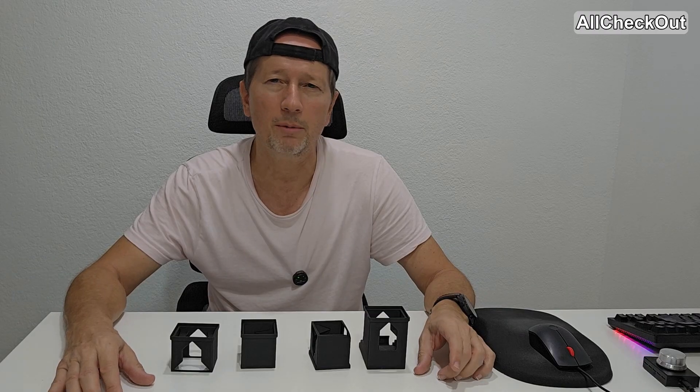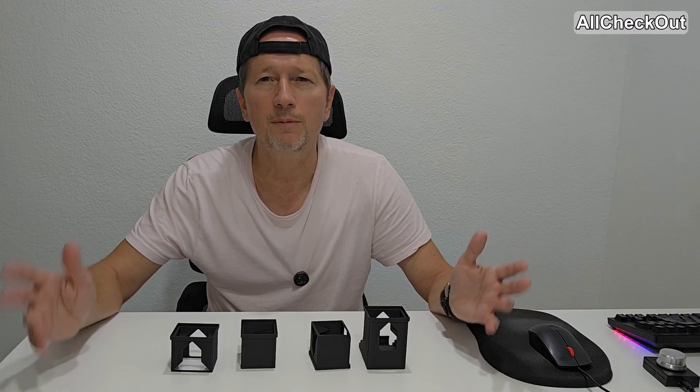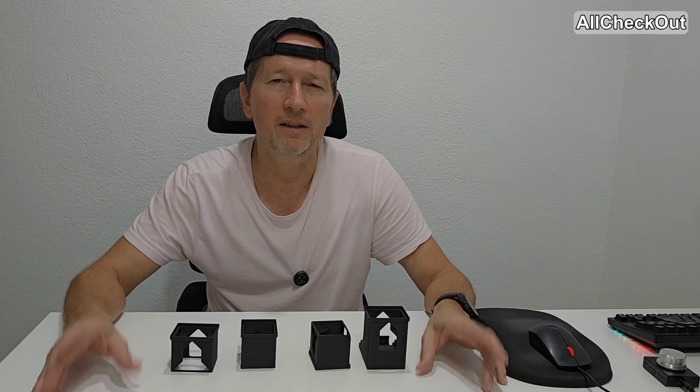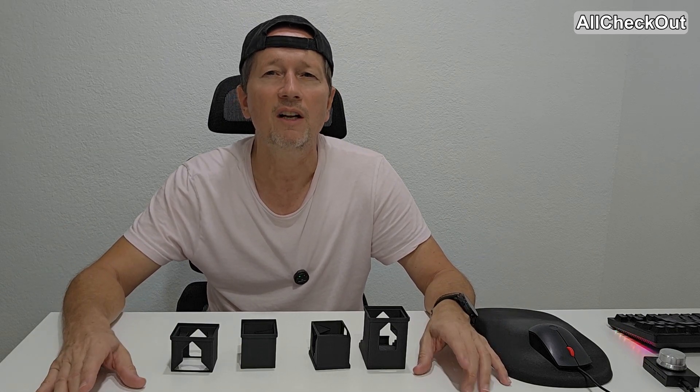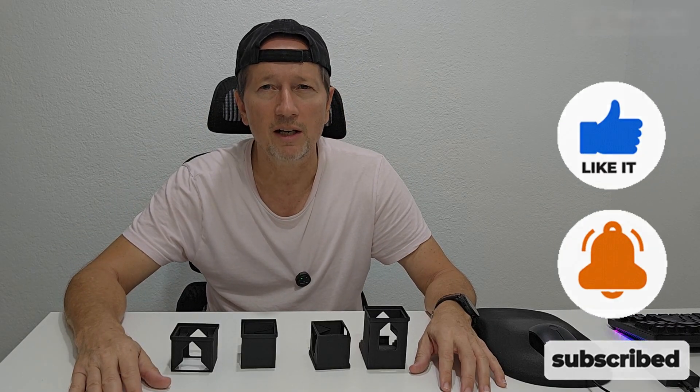That's it for now. I hope I've been able to help you a little bit with this video. If you have any questions, comments, or want to share your own experience with 3D printing, especially sequential printing, let me know down in the comments. I'm always happy to talk about these things. If you like the video, give me a thumbs up and subscribe to my channel. Thanks for watching, see you next time.